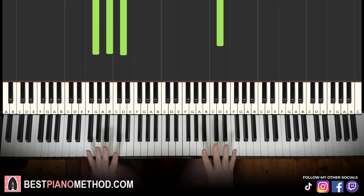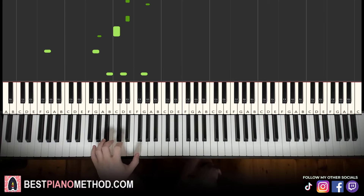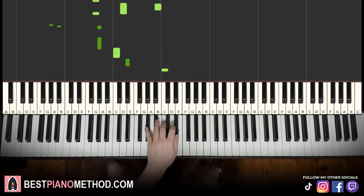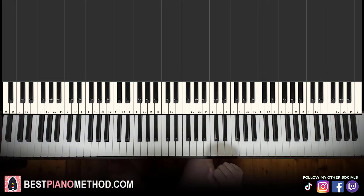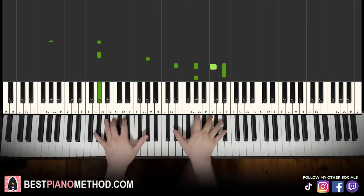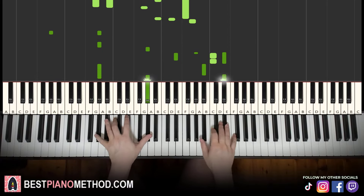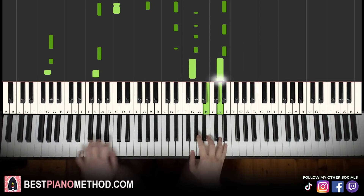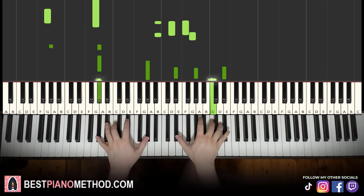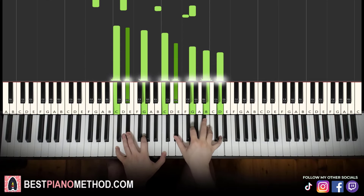Once you get the melody and block chords all good, you can start to add your own improvisations and decoration patterns to make your own versions. Left hand, you can do like octave bass, arpeggios, rhythmic patterns. Right hand, you can harmonize on the chords to make it thicker in texture — play around with that.